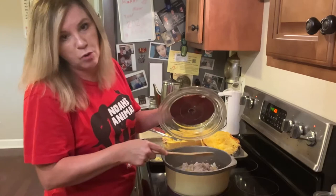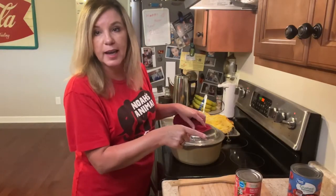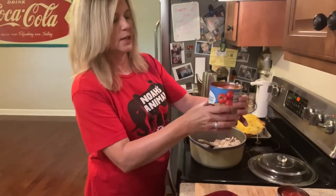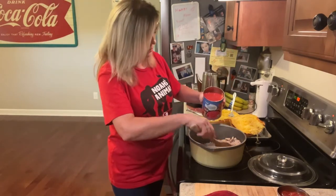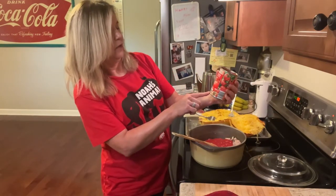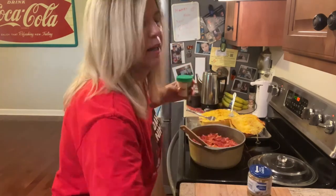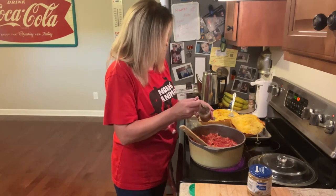You can use ground beef if you want to; you can certainly use ground turkey — it's great. I'm going to go ahead and open up my cans and drain the fat off this turkey. I'm using one 28-ounce can of crushed tomatoes — go ahead and pour those in — and a 14.5-ounce can of diced tomatoes. Now I'm going to add about four teaspoons of oregano. I'm just using a regular spoon here because I don't measure a lot.